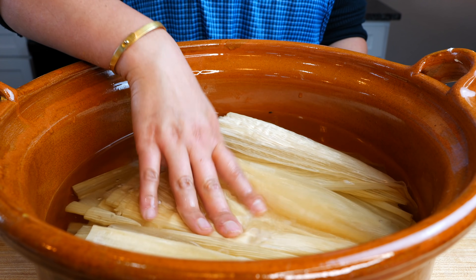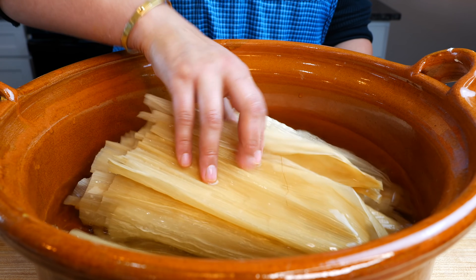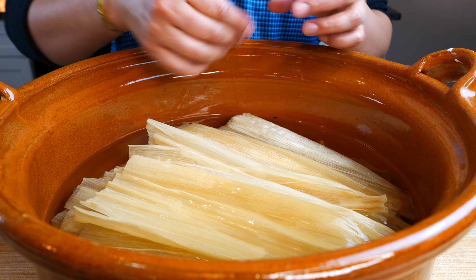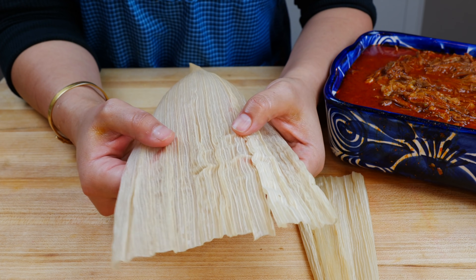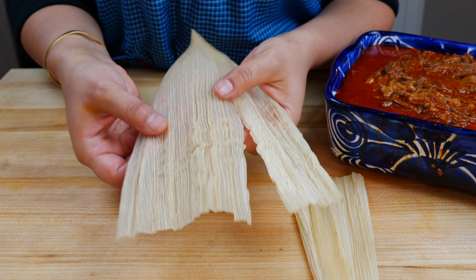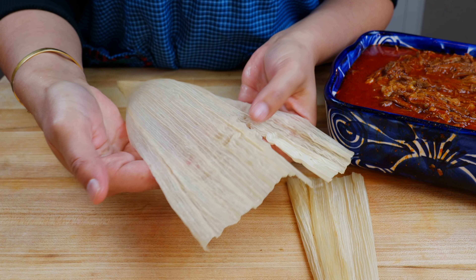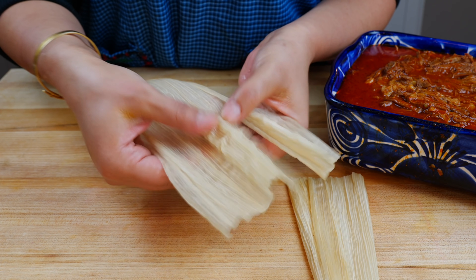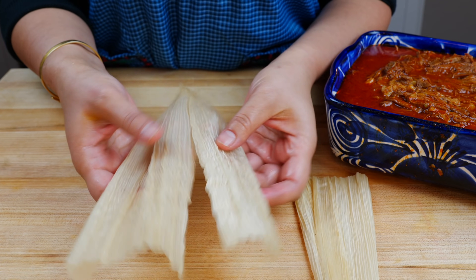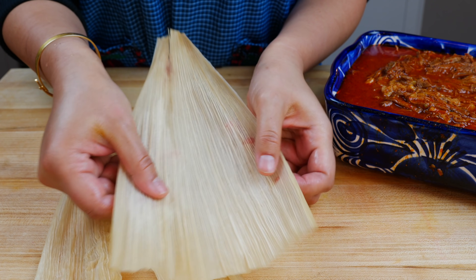Soak your corn husks in warm water for a minimum of 45 minutes to an hour — you want them nice, soft, and pliable. When selecting which side to spread your masa on, look for the smoothest side. Some husks have ripples and no perfectly smooth side, so just pick the smoothest option available.